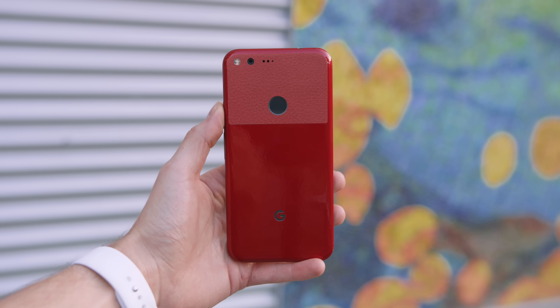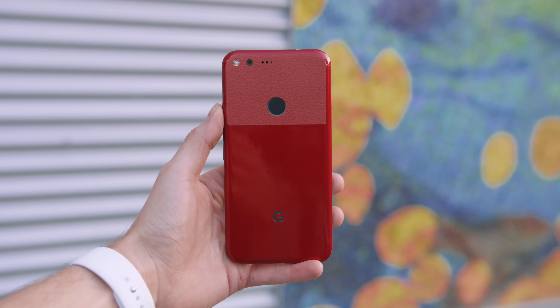So, jumping back to the skin — which is significantly cheaper and much safer — whether you have an iPhone 7, 6s, 6, or even a Google Pixel for that matter, that is gonna give you access to that sweet, sweet red.